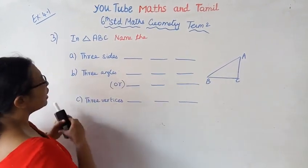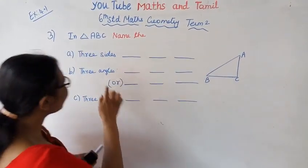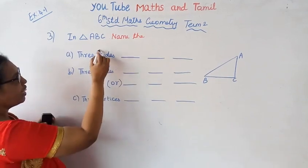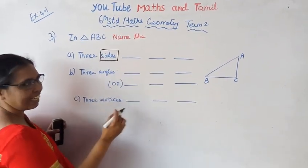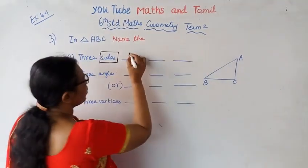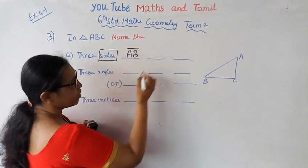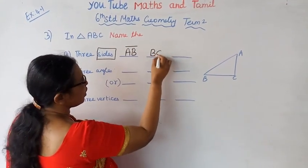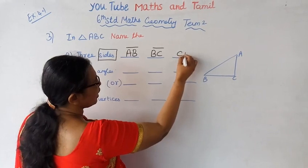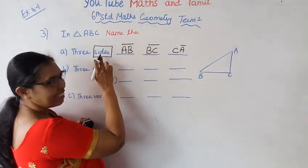Name V. ABC's triangle. That's sides — three sides. Sides are available: A, B; B, C; C, A. How to do it? A, B, C, A — sides.